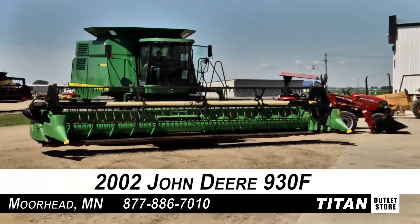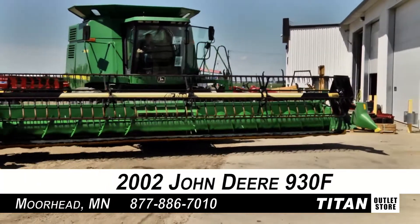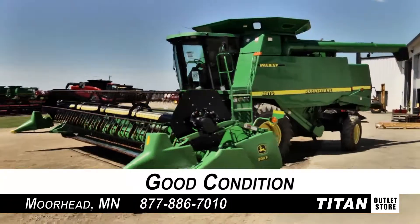Hello and welcome to the Moorhead Titan Outlet Store. In today's video, we are looking at a 2002 John Deere 930F in good condition. Let's look at some of the features on this flex header.